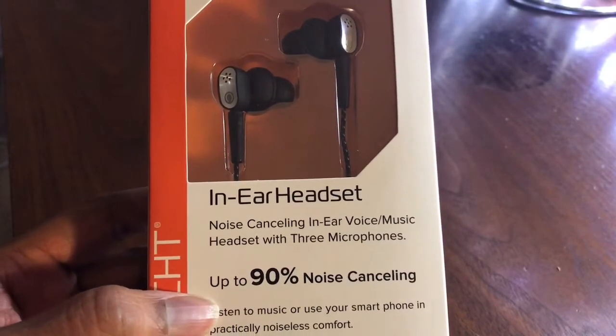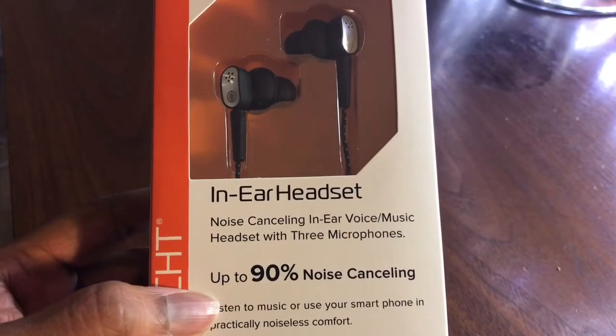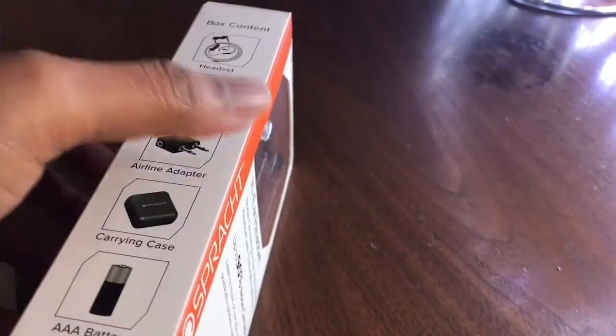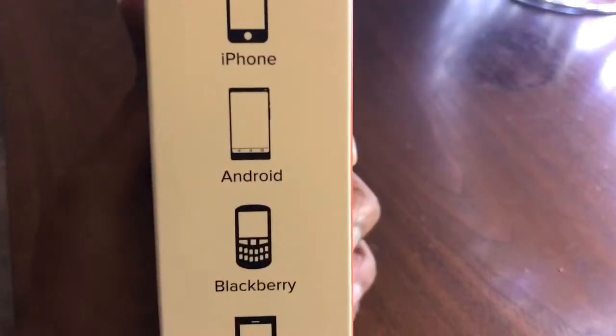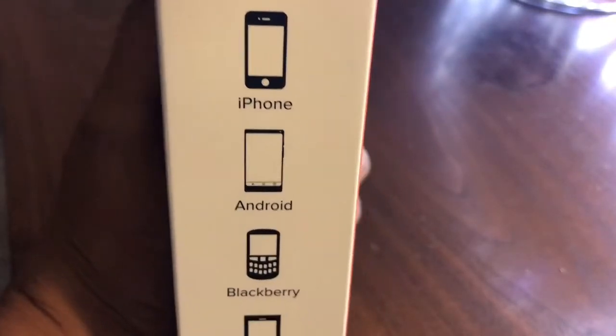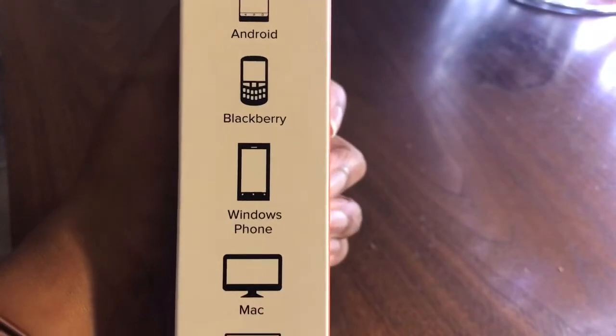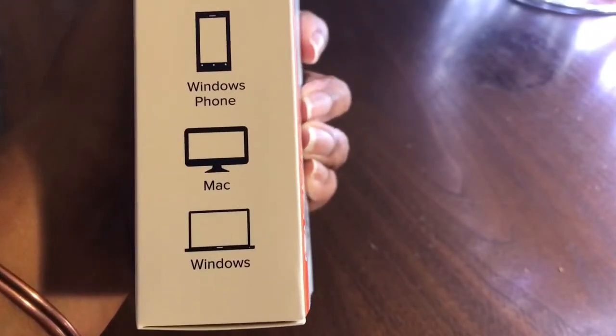They are supposed to cancel out 90% of the noise, and they are compatible with your iPhone, Android devices, Blackberry, Windows phone, Mac, and Windows computer.